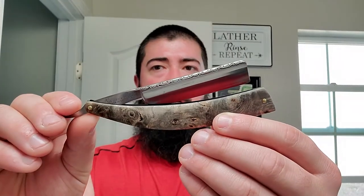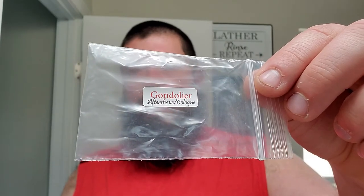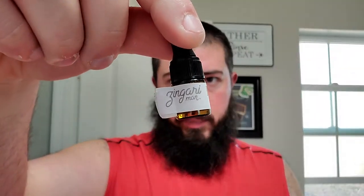Moving on, I'm gonna be using my straight today — my vintage Kukri straight with the Osiris Blade Works scales, beautiful file work that won my heart. Still going strong. And then we're gonna be using a sample of the Gondolier aftershave cologne by PAA, as well as a little bit of this Zingari Man Rescue Potion sample to give the post-shave qualities a little boost. So we might as well get with it. I'm gonna go ahead and get my brush out of here and bring it as dry as I possibly can.